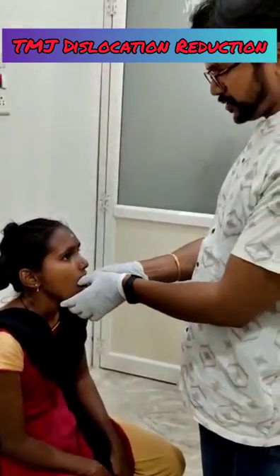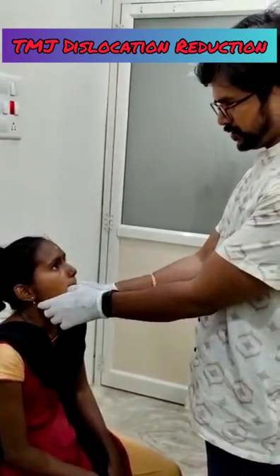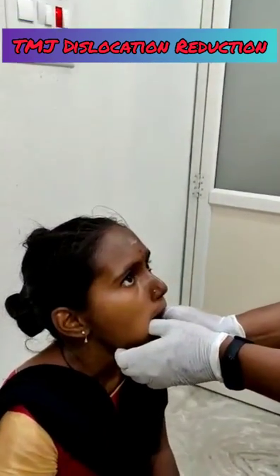Use sterile gloves. Then keep both thumbs inside the mouth.